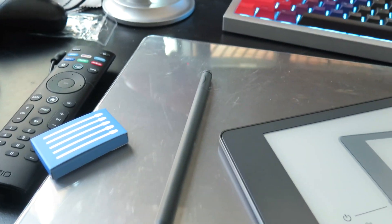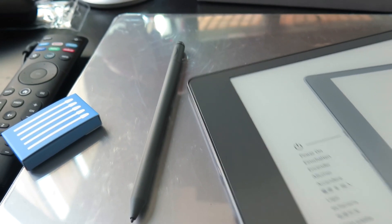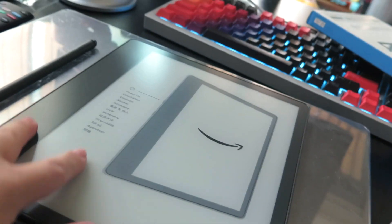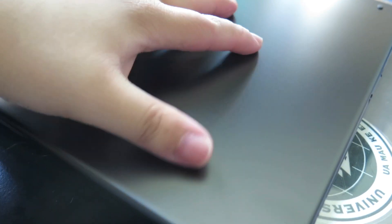Oh my God. First, this is what it looks like — it is beautiful. I can feel these — I'm guessing these are rubber stoppers. Wow, it's really impressive, very sleek on the back. I'm now afraid you can see my fingerprints. It's kind of like the Kindle Oasis, but I would say not as shiny and slippery — this feels like it would have more grip.